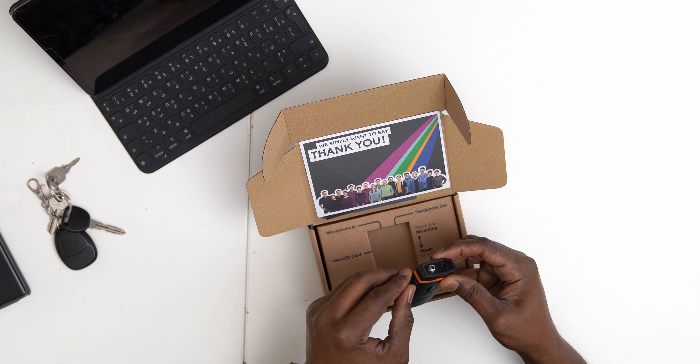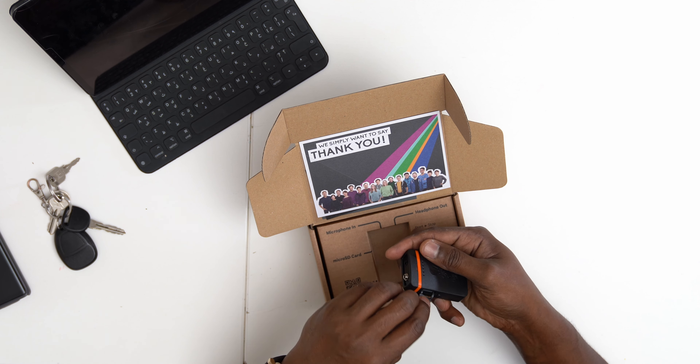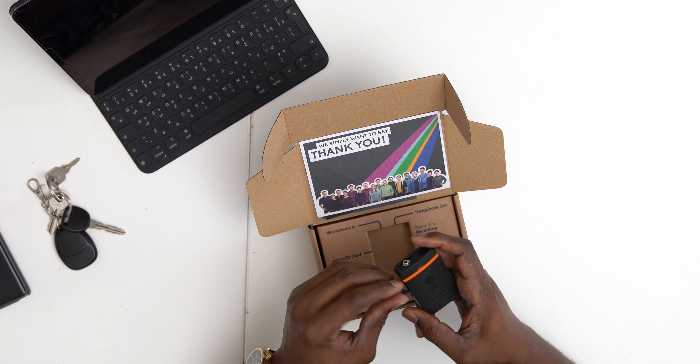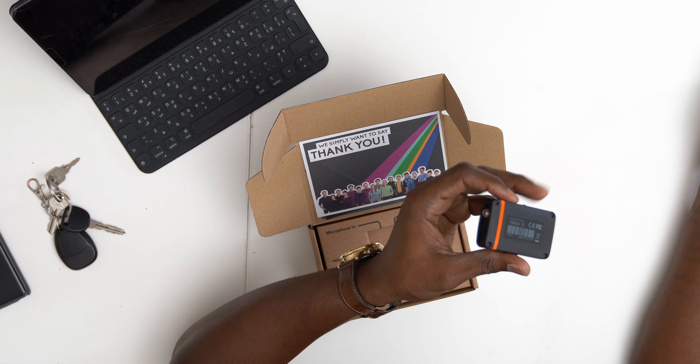It has one slot for an SD card, and they provide a 16 GB SD card already in it. The good thing is you never have to remove it because you can just record to it and use USB-C to transfer the files to your computer. You never have to take the SD card out, put it in your computer, reformat, and all of that.